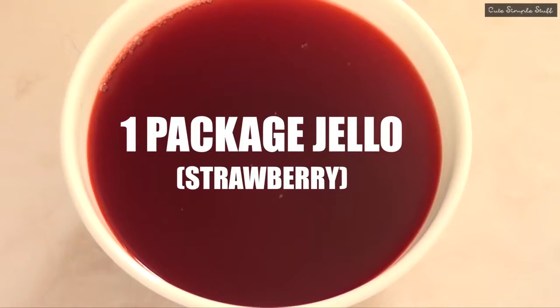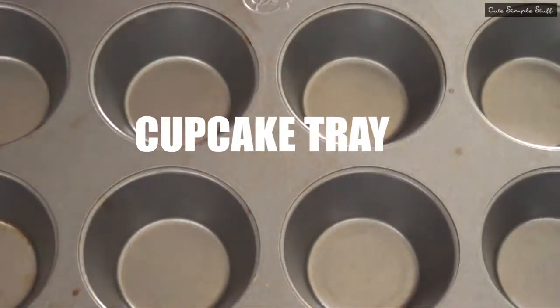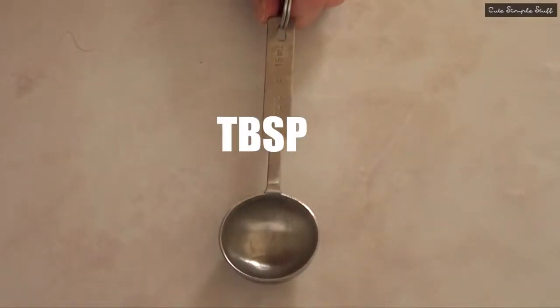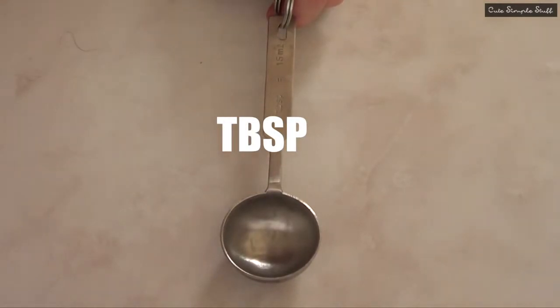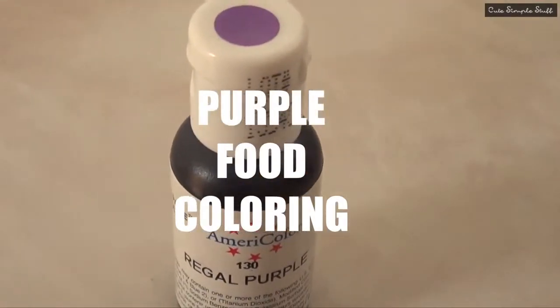The ingredients we're going to be using are pretty much jello — I'm using one package for this — then some whipped cream. I didn't really measure how much I used but it's kind of a half a cup. Then a cupcake tray, and we're going to be using one tablespoon as a measuring tool. Then we're going to be using two glasses — it depends on how you want your final presentation to be. A lot of people on Pinterest use wine glasses, but these are the ones I used.